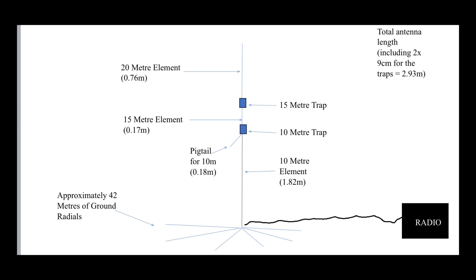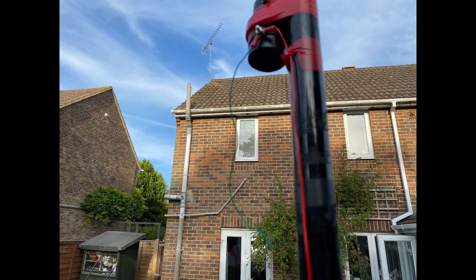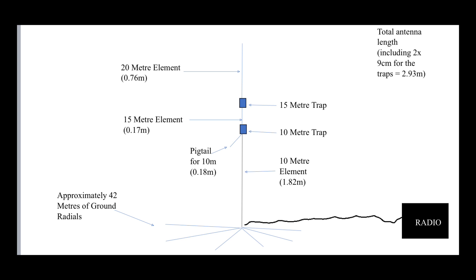One thing I haven't mentioned yet, which you've probably noticed: at the bottom of the 10 meter trap, you can see a pigtail coming down. I'll explain more about that later — that's not normally part of the design, just something I had to incorporate in mine. It was used to help bring in the SWR on 10 meters.